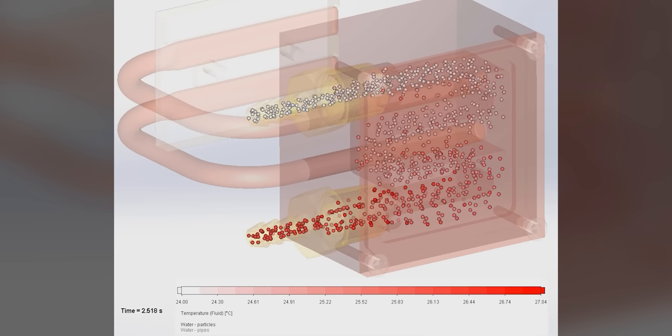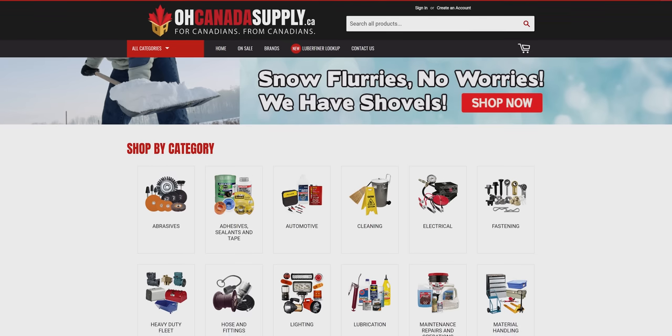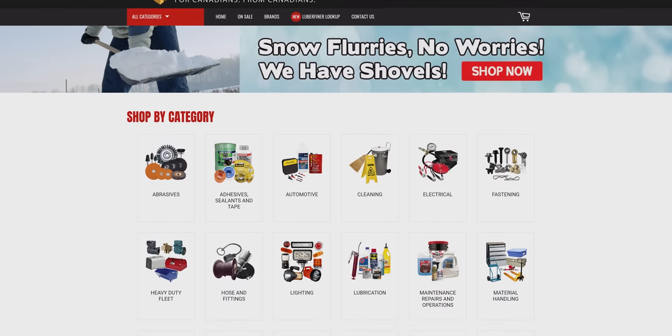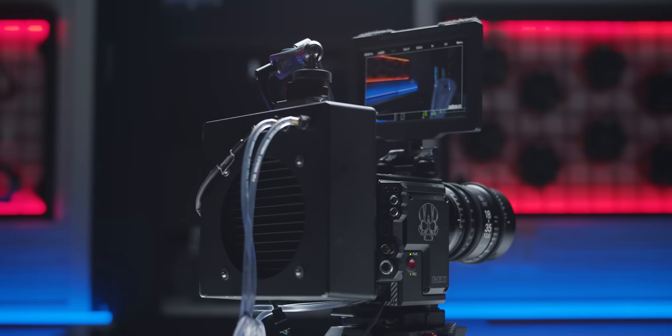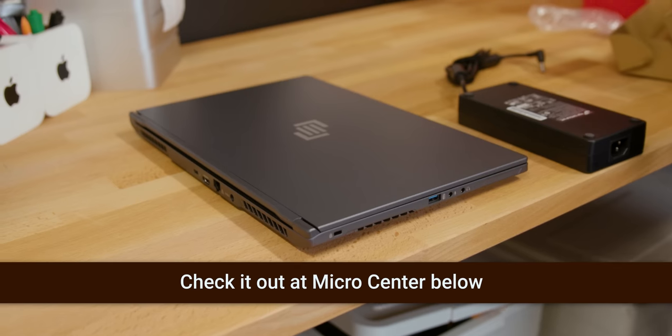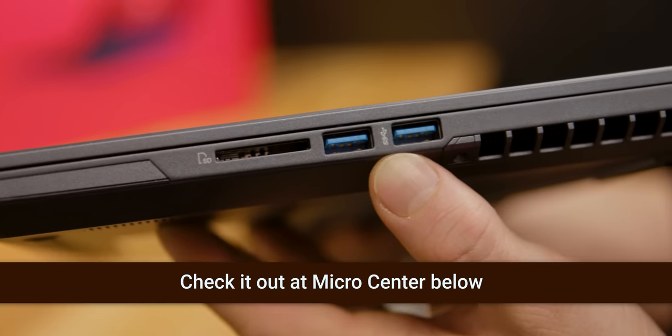Huge thanks to Joe from SolidWorks for helping us with the flow simulations, O Canada Tools Supply for supplying many of the tools, Alpha Cool for their tiny cooling components, and of course Noctua for their silent fans.